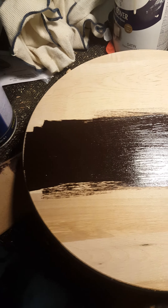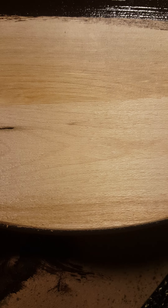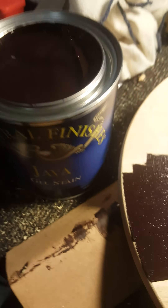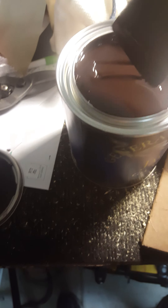I'm Java staining this wood round for my wife — it's to put spices on. This is the original color, and that's the Java gel stain. This is the best; things just come out so nice with it. I've done so much furniture. So this is how it was, and that's how it's gonna be. I'll get a video later on — it's really easy to use, it's self-leveling.